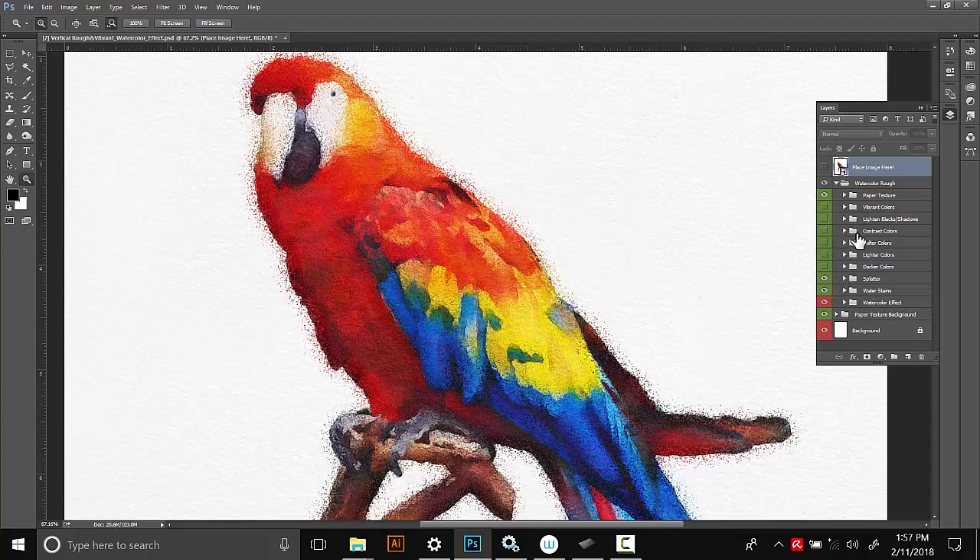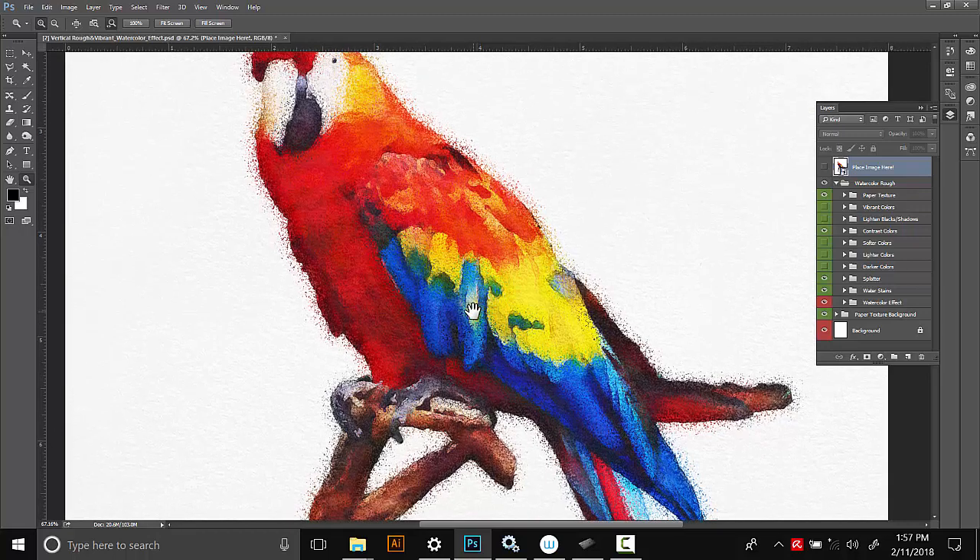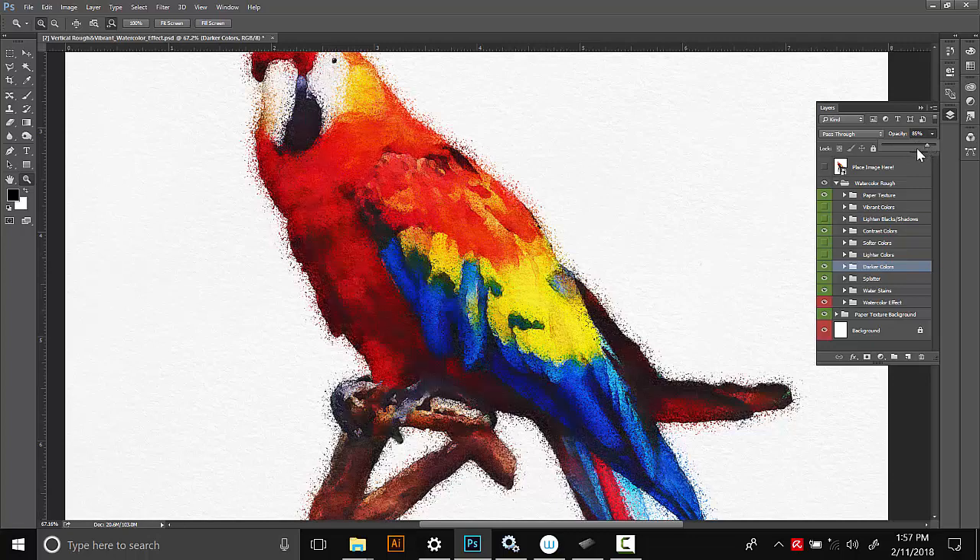The rest of these folders are really easy and foolproof. For example, the contrast colors one — you can turn that on and it'll give the colors a little more contrast between the lights and the darks. You can also turn on darker colors and it'll darken everything up. Most of these are pretty self-explanatory. Some effects are quite strong, so if you want a darker color but not this dark, just select that layer and change the opacity to make it really dark or a really light effect.